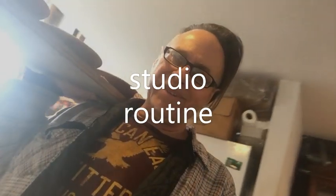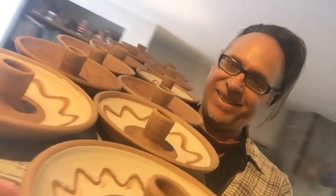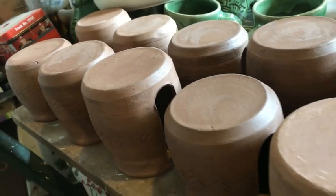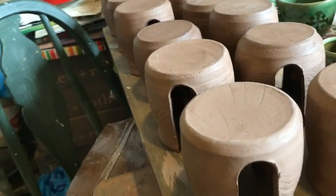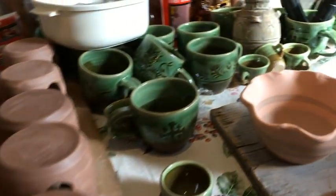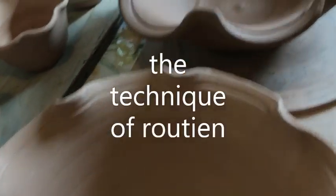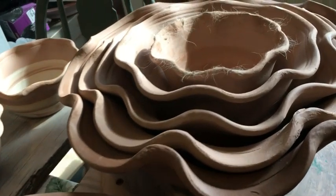Winter is becoming routine, as is studio work since I shut down twice a year. It's always hard to get started. Routine always looks best when you've got a board of pots on your shoulder and you don't drop them. And hopefully, out of routine of the mundane and the perfunctory, we can develop momentum and a progression and a flow.